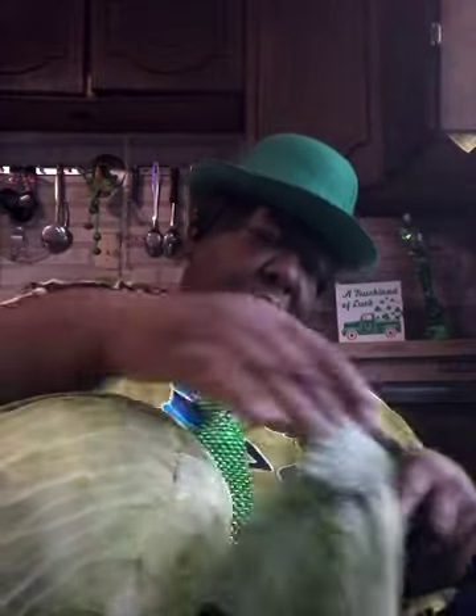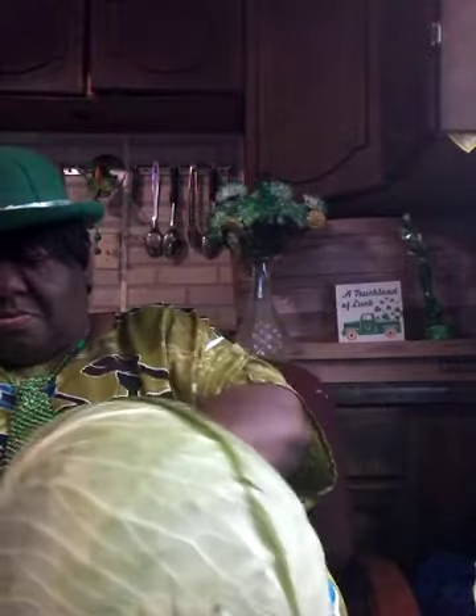I'm going to be cutting up my cabbage. I have a big cabbage, and I'm going to be shredding, cutting, and washing. I'm going to get some of these leaflets off and cut them up. This is my cabbage — I'm going to split it half in two, trying to get the core out, then cut the core out of the middle.